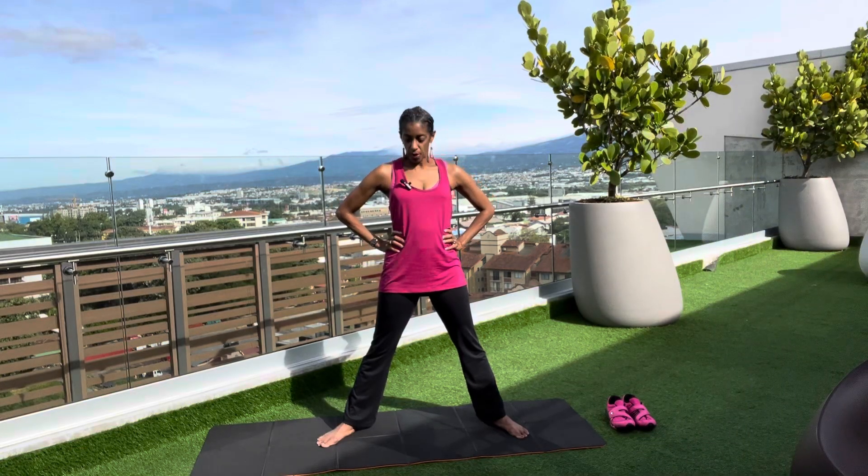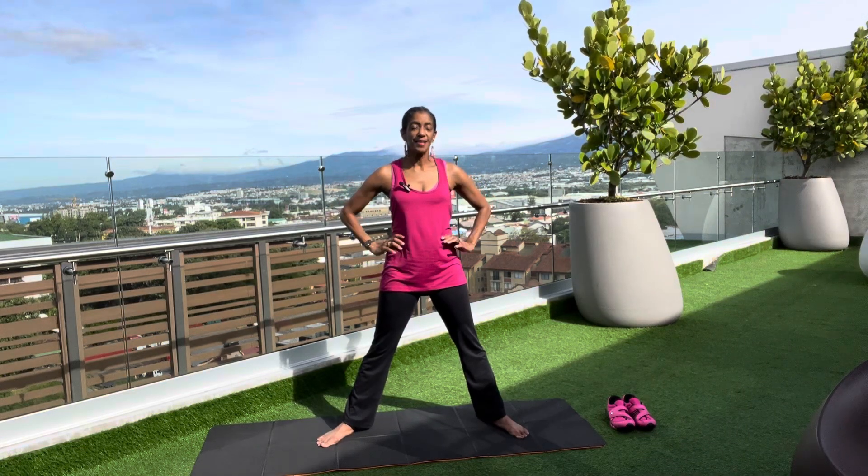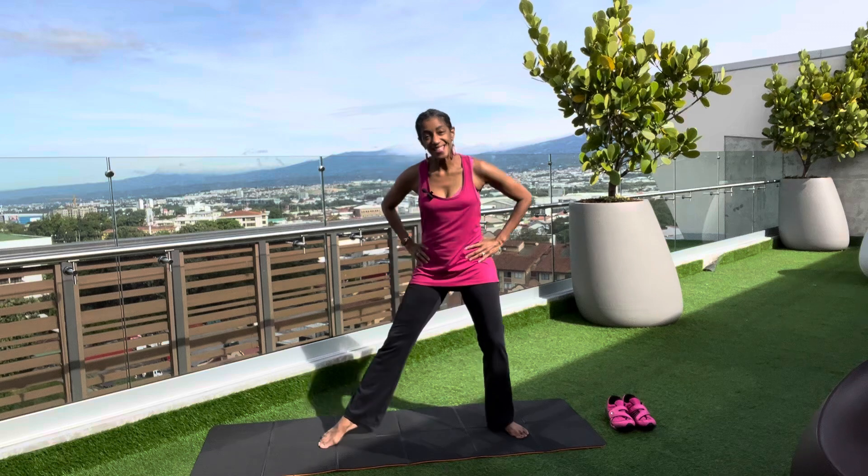Hi folks! Today we are going to just be doing a nice simple vinyasa flow. We'll start off with a sun salutation, so come with me to the front of your mat.